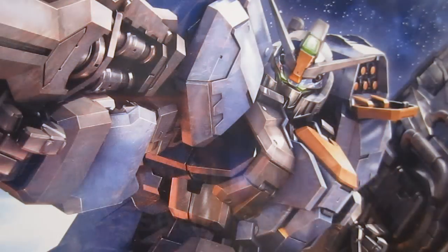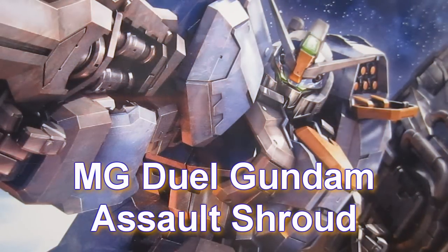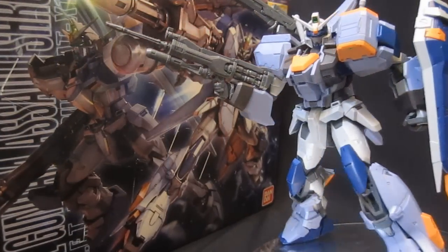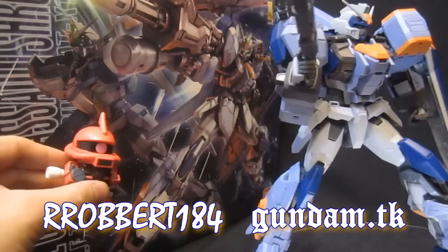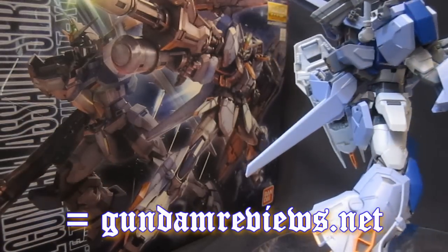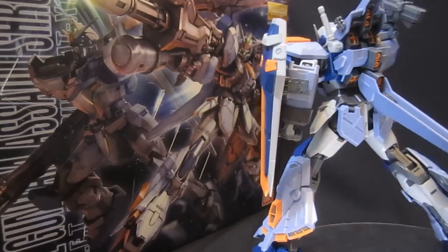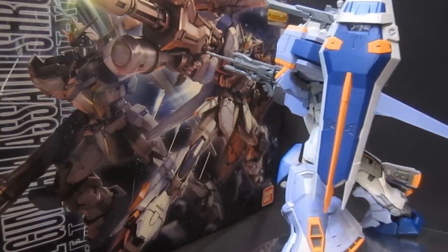Gundam.tk presents Master Grade Dual Gundam Assault Shroud. Hey, what's up again everybody, it's Robert184, 2Rs2Bs from GundamReviews.net, and this is going to wrap up my review on the Master Grade Dual Gundam 1/100th Assault Shroud — something that Seed fans have probably been waiting for for almost a decade.